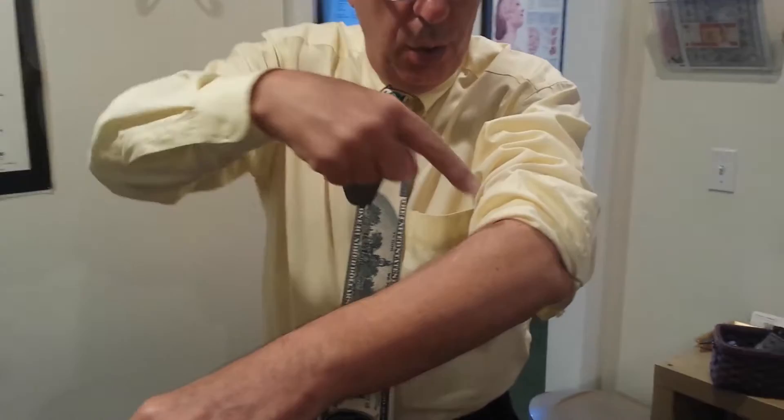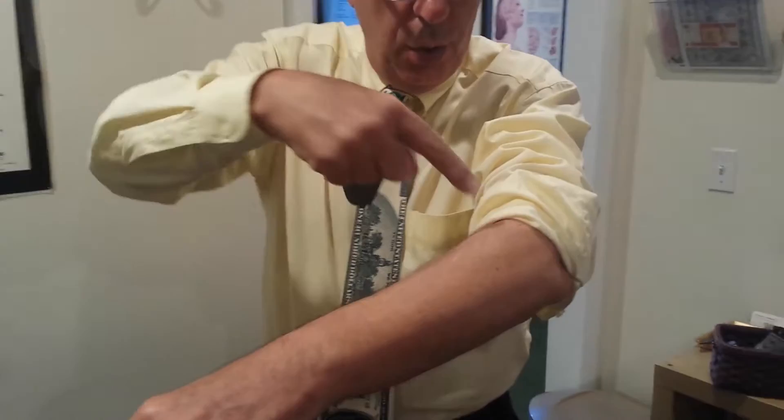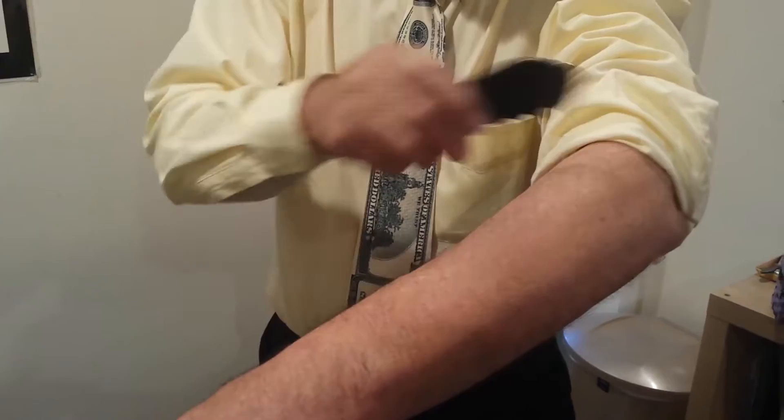Many pain conditions are because you have a knot over here creating pain down here. So if I take this little instrument and I scrape it, many pain syndromes disappear.